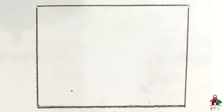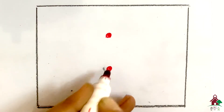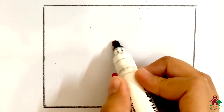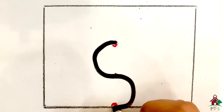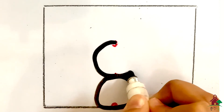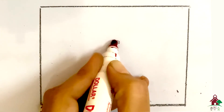Next number is eight. For eight, put your pencil on the top dot, make a curve, go forward, come down straight and round, come straight up and join. Eight.